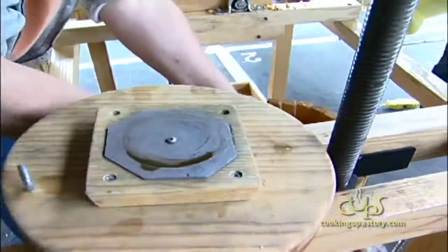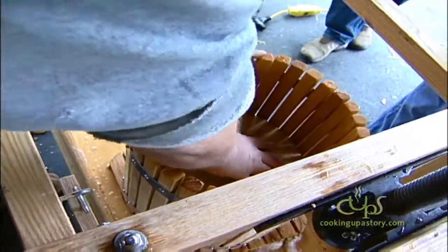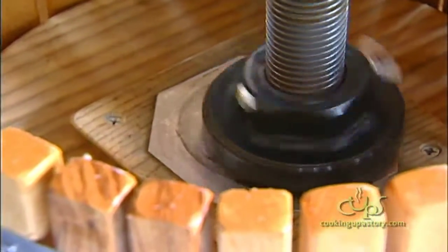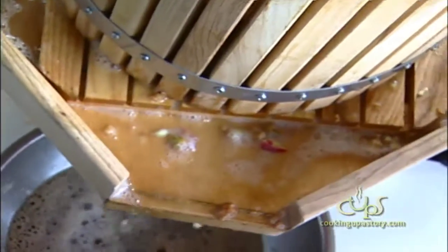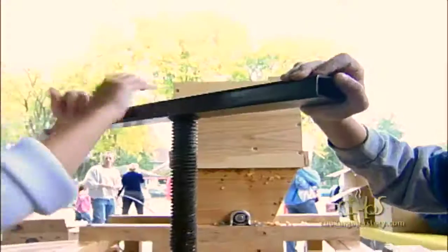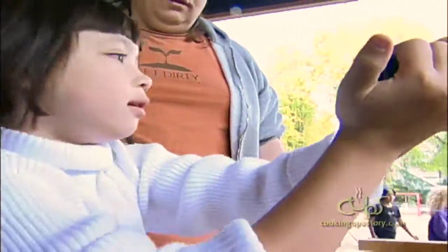I'm going to close the bag on it and then put this on top. And this is the actual pressing process. So the juice is coming out down there. That's the real thing right there.